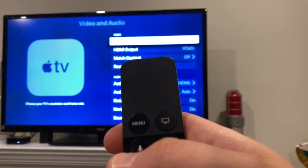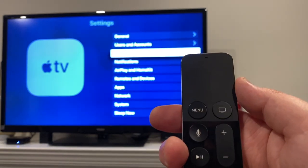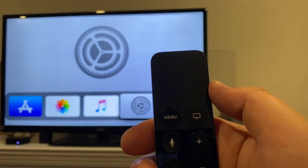Then there's the menu button, which essentially moves you back one screen, or brings you back to the menu of whatever app you're using. If you hold it, it brings you directly back to the home screen.